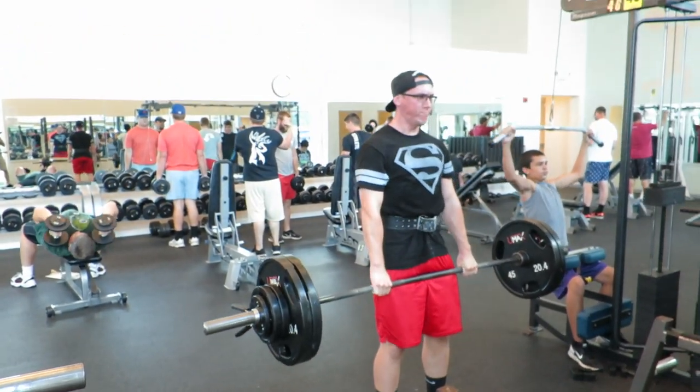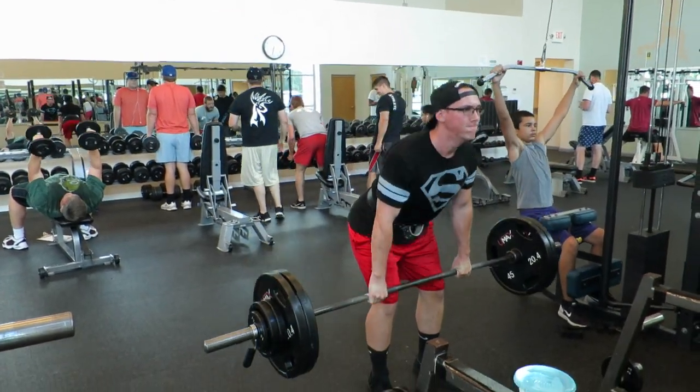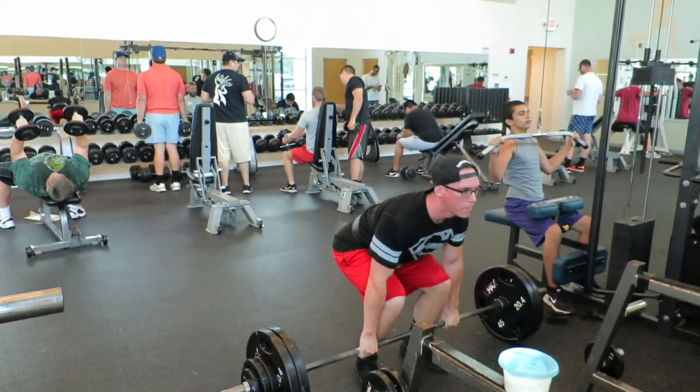Deadlift form — it is what it is sometimes. When you're doing multiple reps and sets you get a little bit loose sometimes, but I tried to keep it together pretty well here.